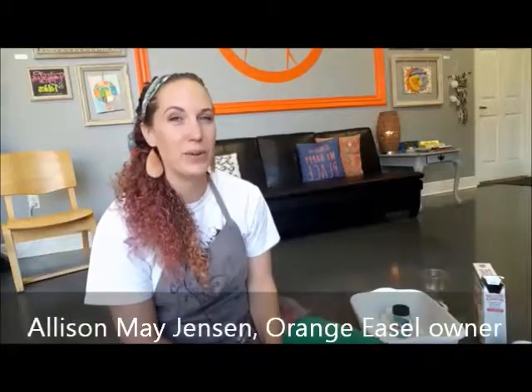Today we're going to make slime. Slime is hot right now in the elementary schools, in the middle schools, in the high schools. It's all over Instagram and there are dedicated accounts to slime and there are YouTube videos for slime.